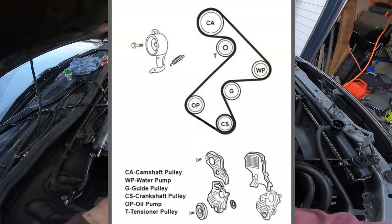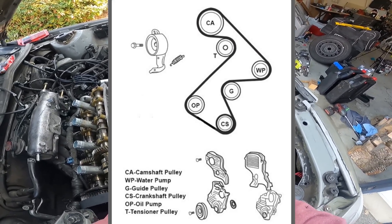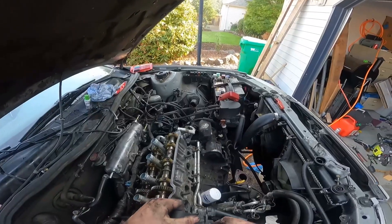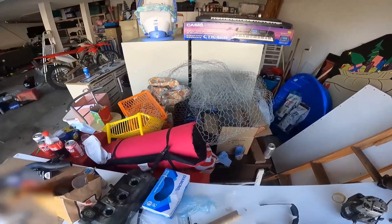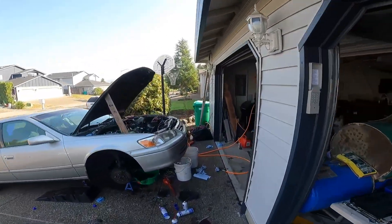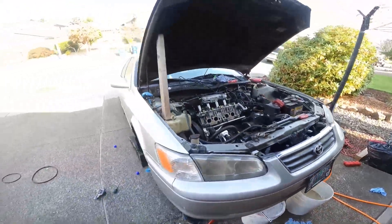Route it like that. We'll leave this up here out of the way just so that it's routed correctly. Take our new tensioner pulley. It's kind of silly that they don't send you with the new spring, but we'll use the old one.